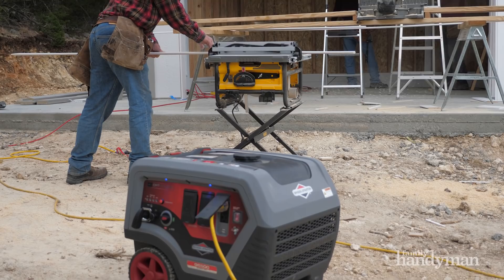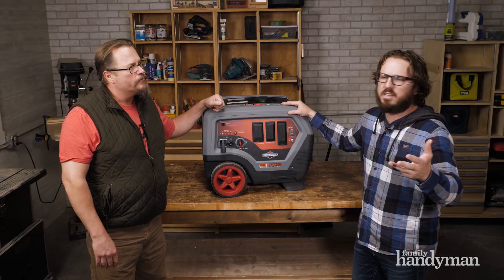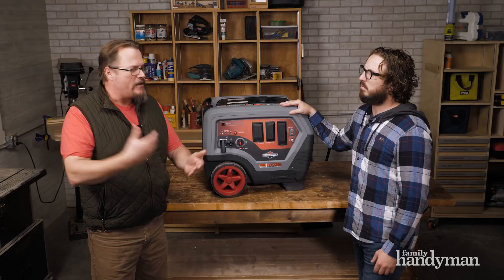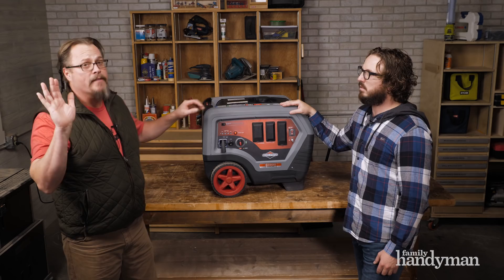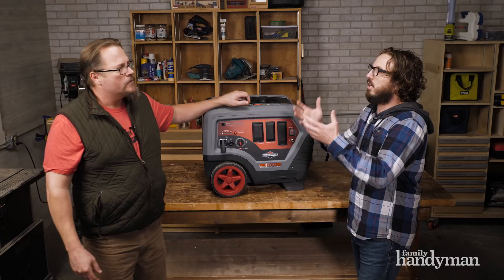This has an inverter in it, so it produces clean power. It handles sensitive tech — tablets, iPads, iPhones. With a regular generator without an inverter, the power waves are not clean, and if you hook up your smartphone to it, it can actually damage it. But with an inverter you don't have that problem. You can run your refrigerator, because almost every appliance in your house has electronics, and with all the high electronics and compressors we use today, this will not damage them. You can use this as a backup unit.